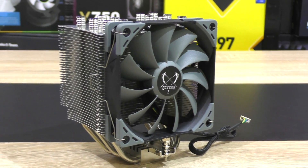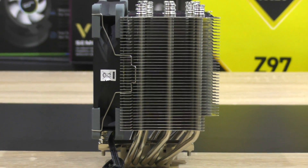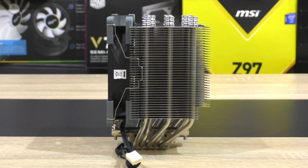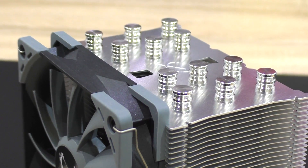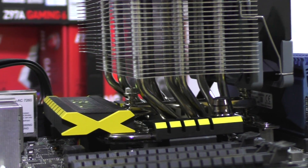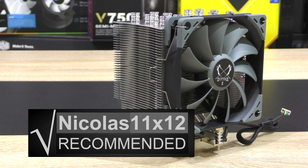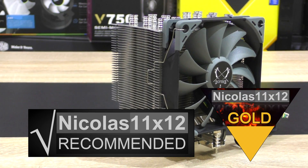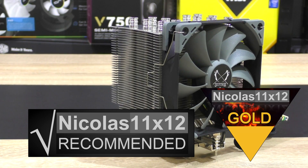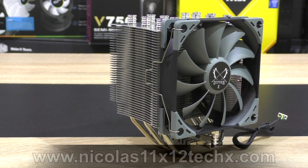Just imagine equipping this heatsink with two high performance fans. At a price of $43 to $51 that's a real good deal for sure. The aesthetics are pleasing, no compatibility or interference issues, quick and hassle-free installation — what else do we want? I can definitely recommend this Scythe Mugen 5 CPU cooler. To be fair I just have to give this one my gold award — it really deserves it. Let me know your opinions down below in the comments. Thanks a lot for watching and see you in the next one!